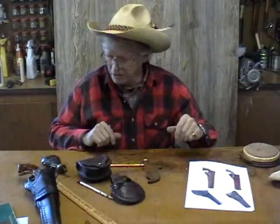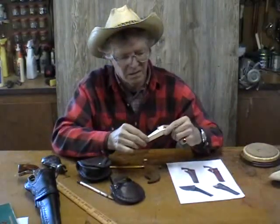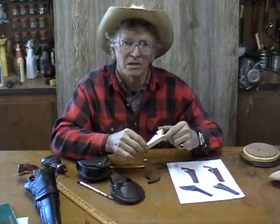Now we're going to get started on that gun blank, which is hiding here underneath this thing. Let me get my knives and we'll get started on it.